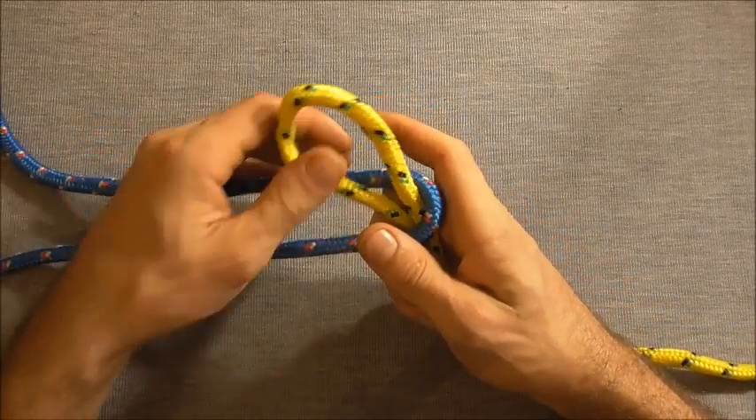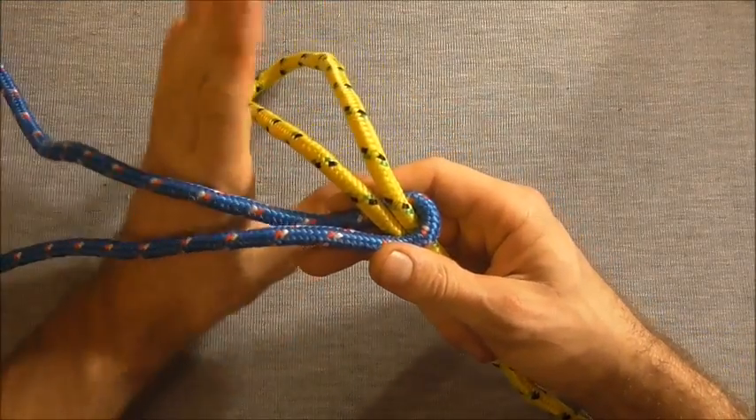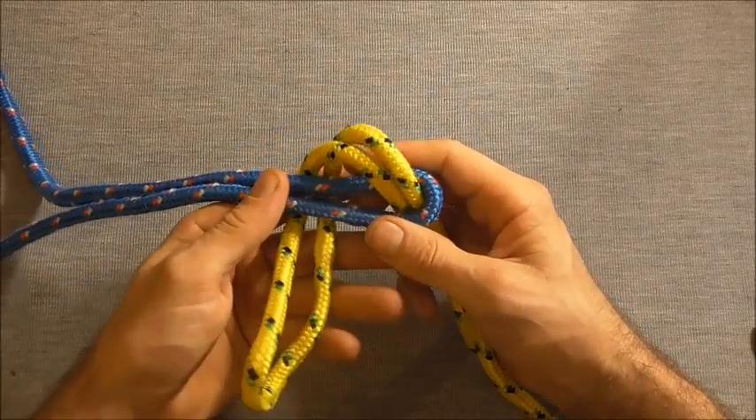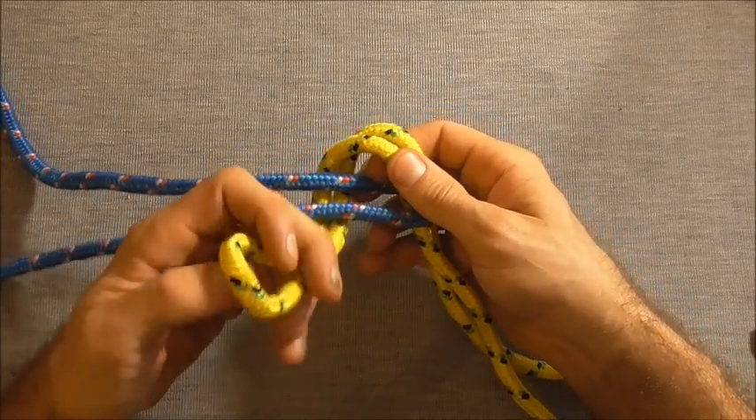Then take it up through the first rope around the back, and then tuck it underneath itself.